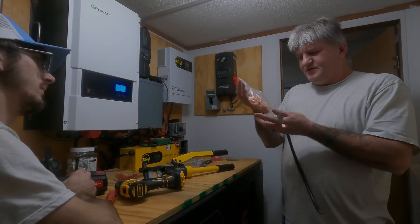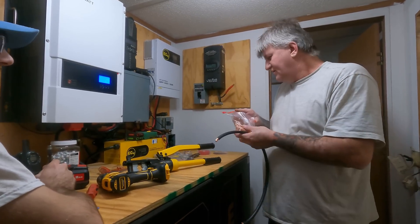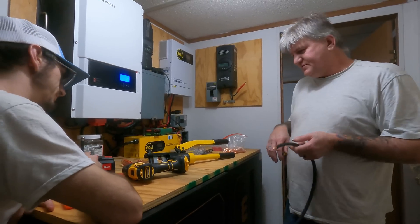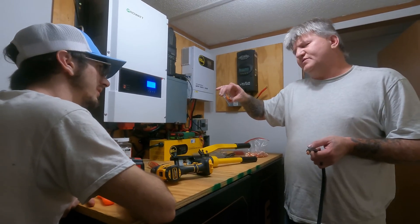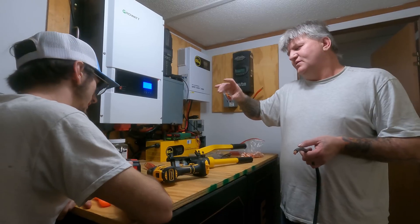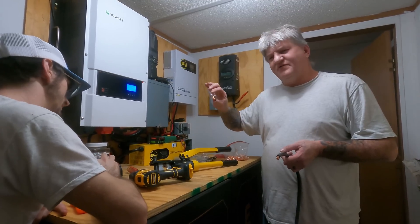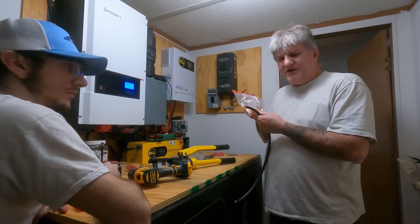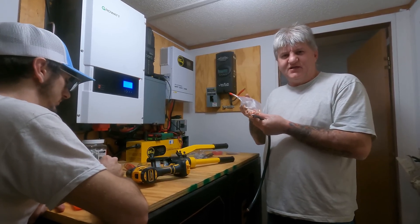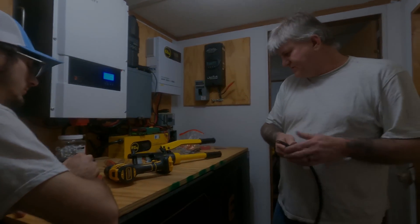I ordered a bunch of these off Amazon. This is for the big wire. It's probably cheaper to get them on Amazon too — it is, way cheaper. Because these right here are like $7, just for two of them at the hardware store. Whereas on Amazon it's about $10 for a bunch of them. It might have went up by now, but that's what it was.